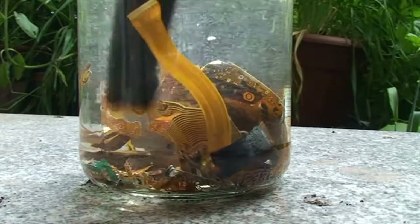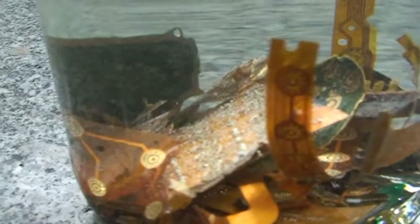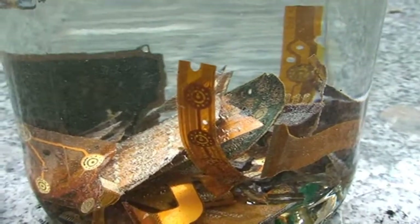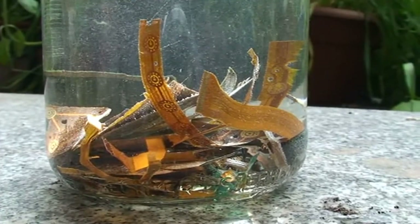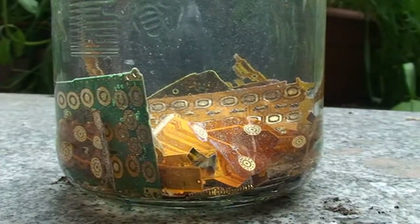It should be finished in about two to three hours and it's already starting. You can see the bubbles on the material — that's what your reaction looks like. It should start to change color very quickly. I'll make a time-lapse so you can watch this. I wish I had brought my tripod.